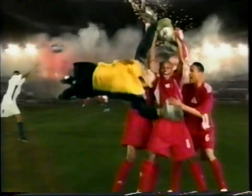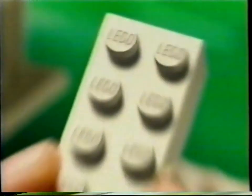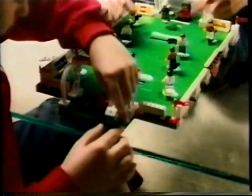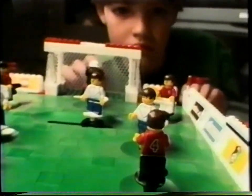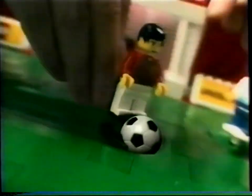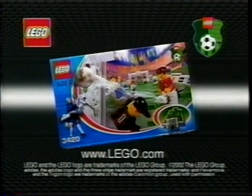You know that thrill you get when you're scorching the turf, taking on the world to bring home the cup? There's always a first time. You can get into the new LEGO soccer sets. Let the action kick in and get caught up in the game. Because with LEGO, when you make it, you feel it. New LEGO soccer.